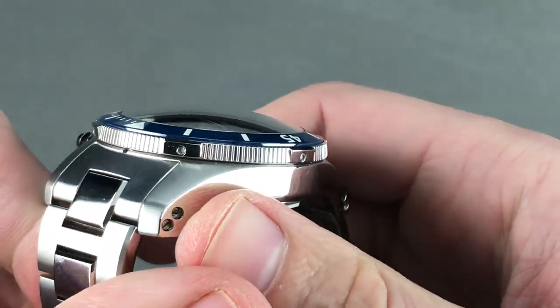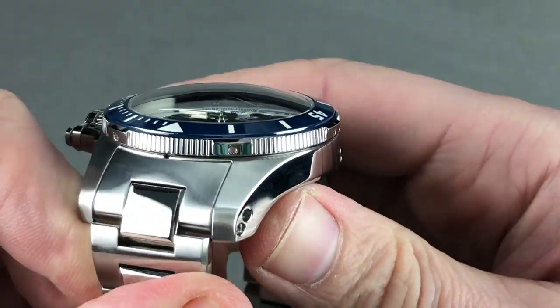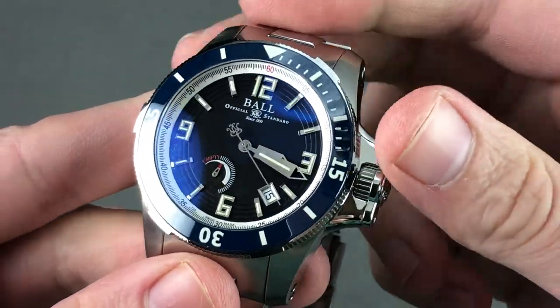Rolling around the case, it's relatively simple — it's a big polished steel banana. That curvature makes it fit well and gives it grace on the wrist, tapering down at the edge, which is important on a watch that's going to push the size limits of some wrists.